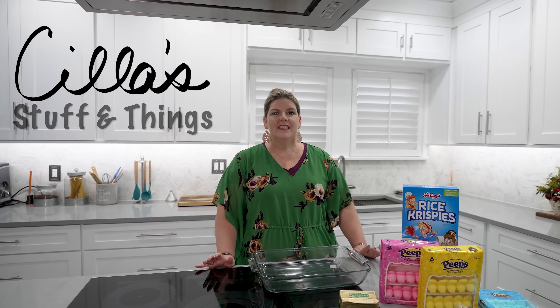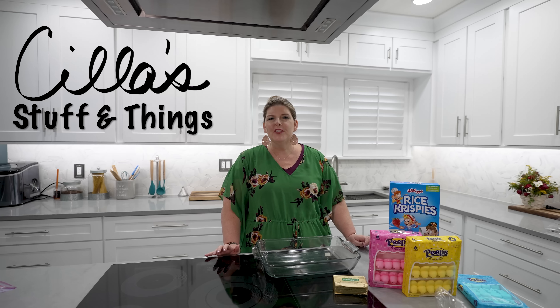Hey guys! Welcome back to another video on Scylla Stuff and Things. Today we are gonna make our first Easter treat of the season, so come along and let's get cooking!